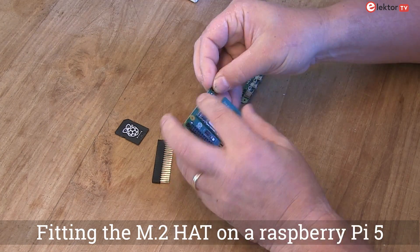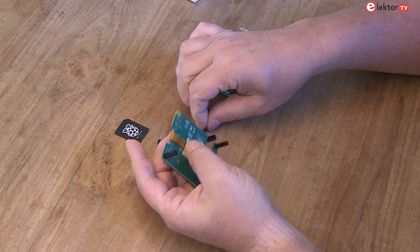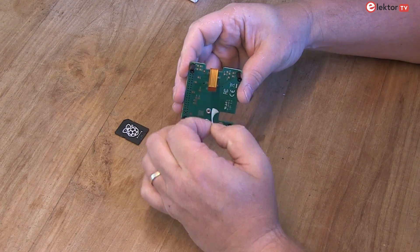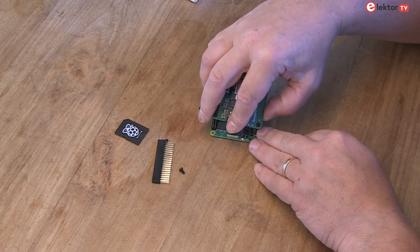Let's assemble the HAT on a Raspberry Pi 5. Start by aligning the HAT with the provided screws and standoffs. Step 2: align the HAT to the Raspberry Pi 5.